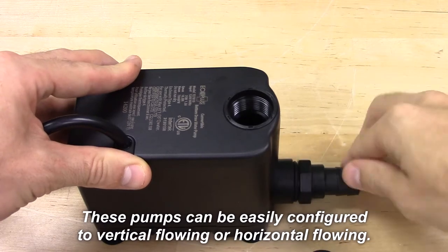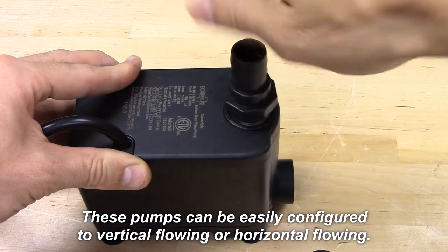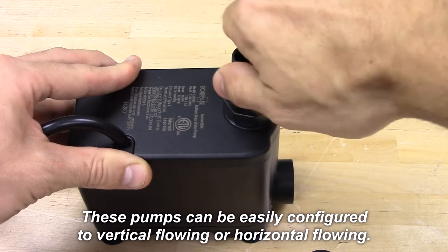The advantage of this is that you can take your water level down to one half an inch, as opposed to other pumps, which could leave a couple inches of water in your tank or reservoir.